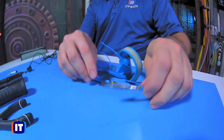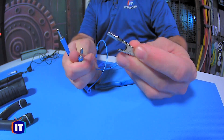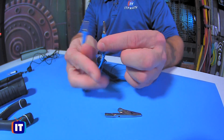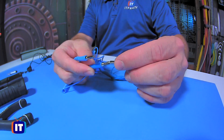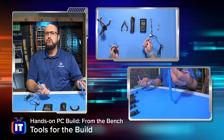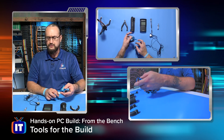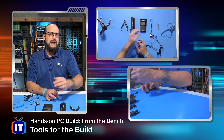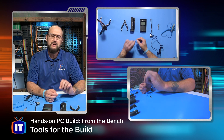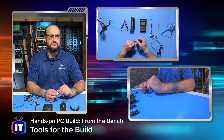If you want to see something kind of interesting — it's really the same thing. I can take that clip off and we've got two of the same posts. So just a couple of different ways to make sure that you are trying to prevent any static discharge from entering your components. That's very important because it doesn't take very much static electricity in your body to ruin sensitive circuitry.